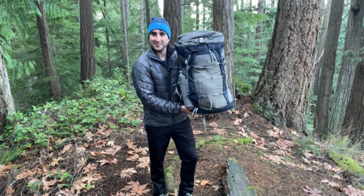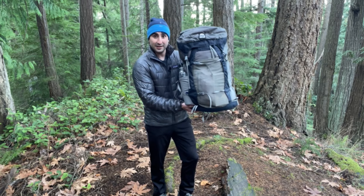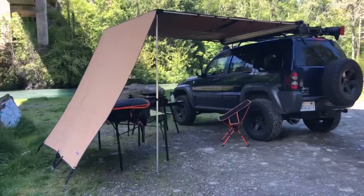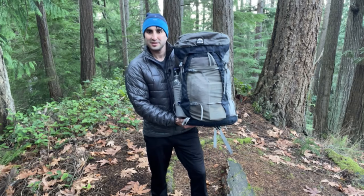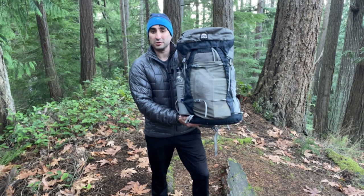Are you looking for a budget-friendly pack that has all the bells and whistles while being ultra light? If so, the Granite Gear Crown 260 might be your pack. Welcome to Backcountry Renegade. I'm Jeff. Today we are looking at a very popular pack by Granite Gear called the Crown 260.